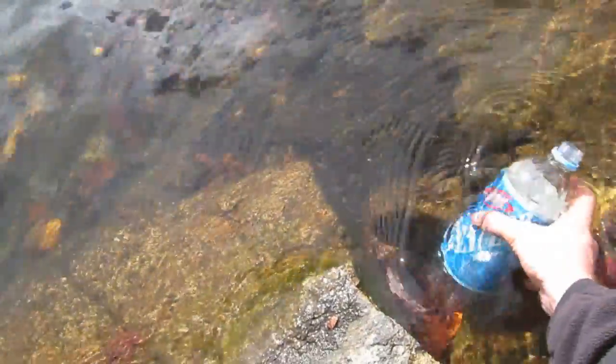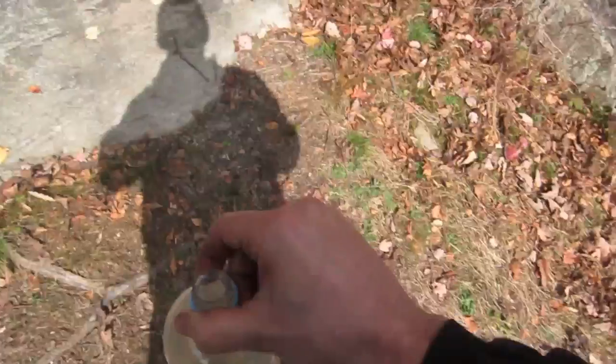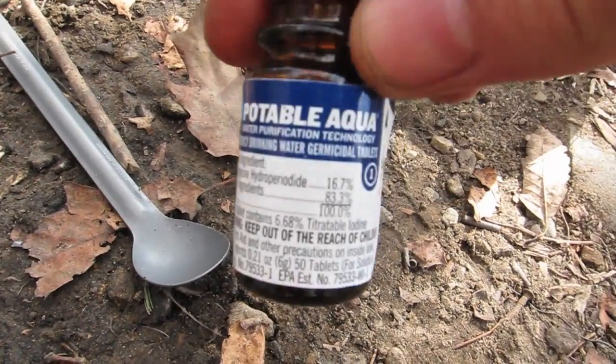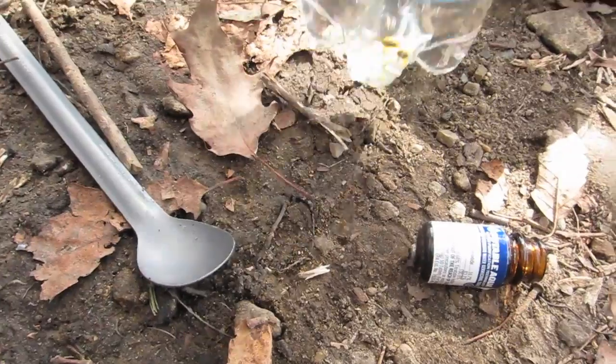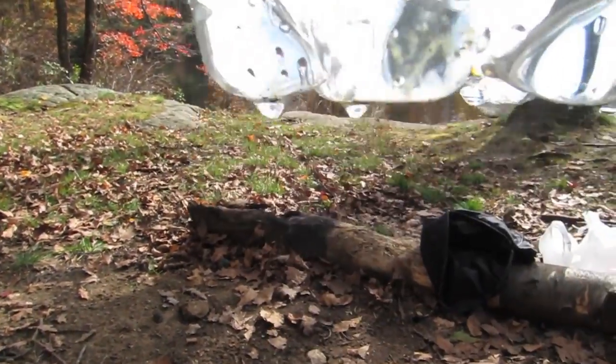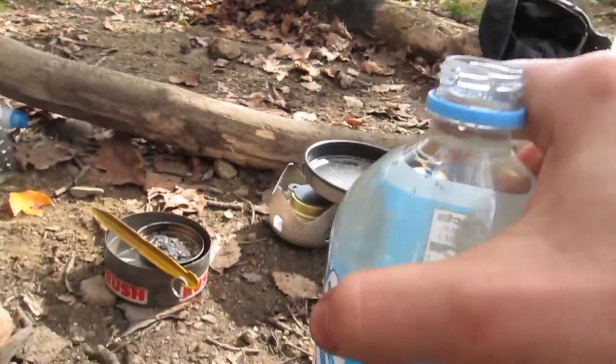I actually use iodine because I've heard that iodine kills Giardia better than chlorine does, and up where I go camping and hiking, Giardia is more of a problem. I also add one extra tablet, so instead of two I use three tablets of iodine per liter, just because I'd rather overdo the iodine than chance getting Giardia — I met a guy that had it and it didn't sound pretty.